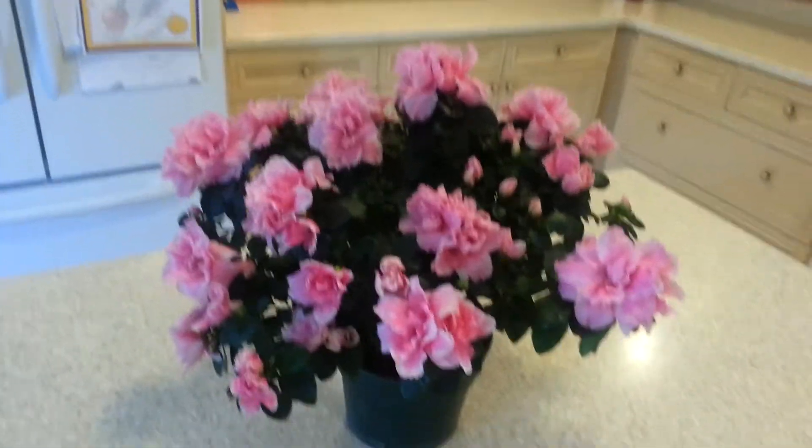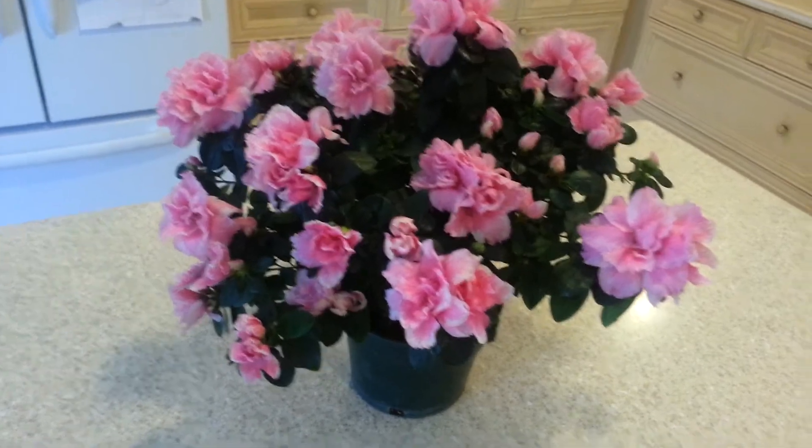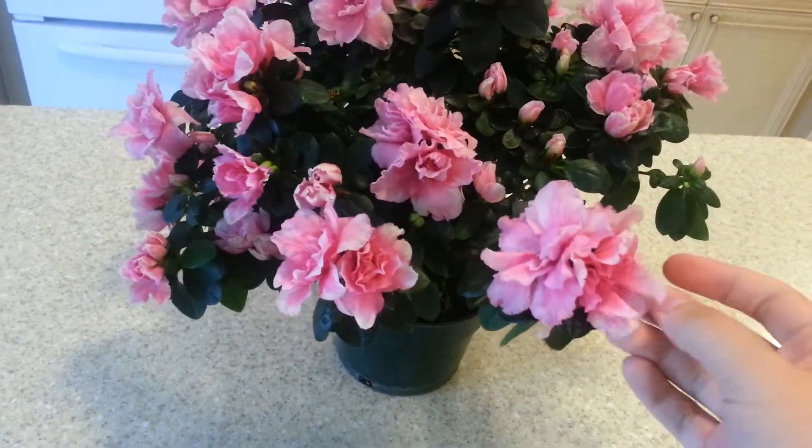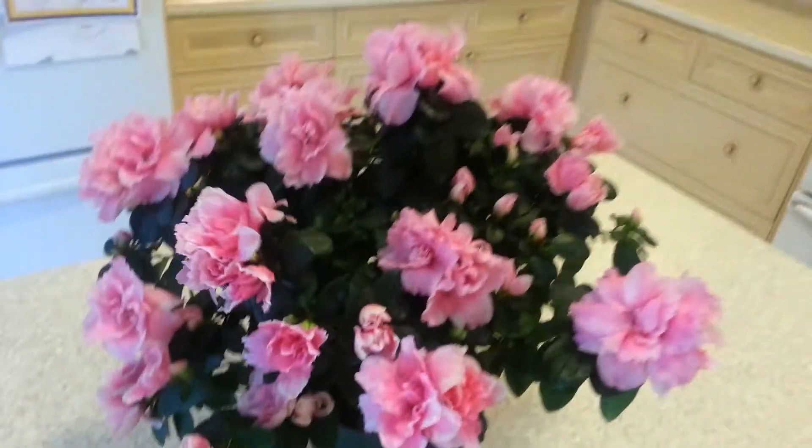Hello, this is Banzai Orchid 1, and I just wanted to give a quick video of this new azalea I got at the Banzai Orchid Show.